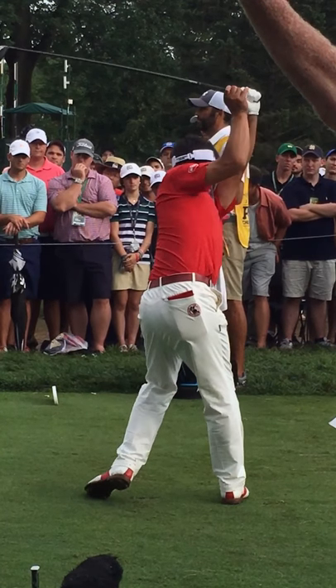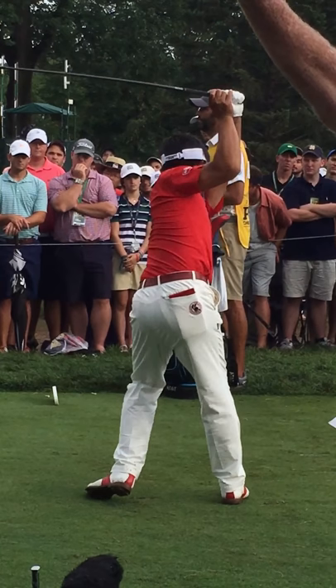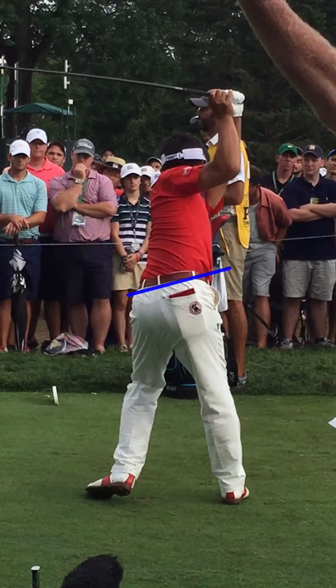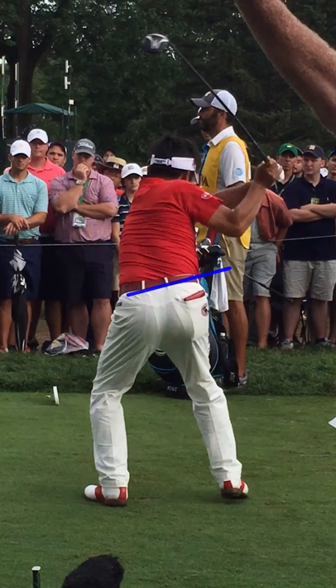His left hip has gone internal. And then guys, if you want rotation on the downswing, make sure you keep this left hip lower than the right hip in left pelvic tilt. Also, make sure you keep that left shoulder lower than the right shoulder.